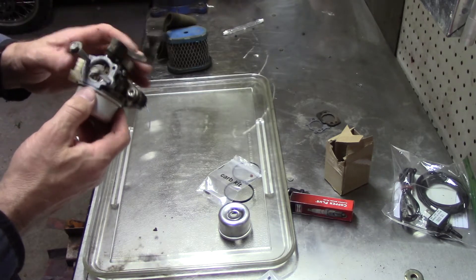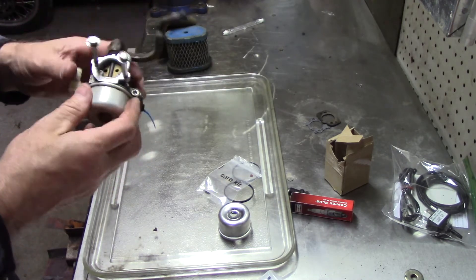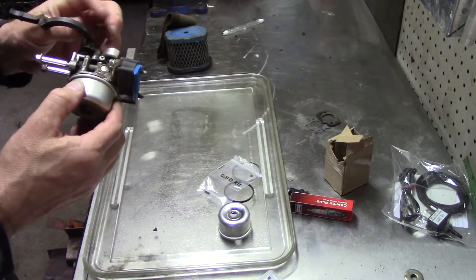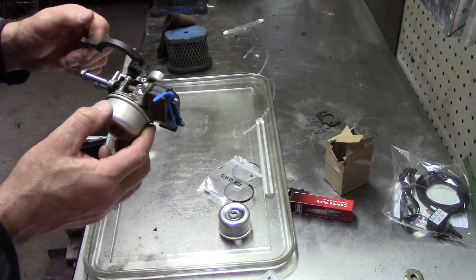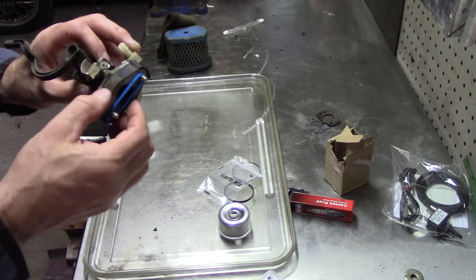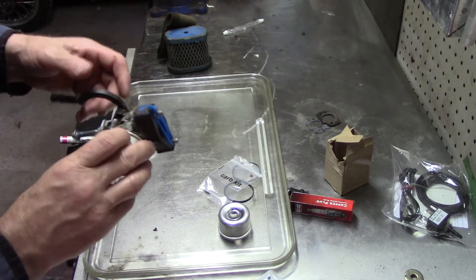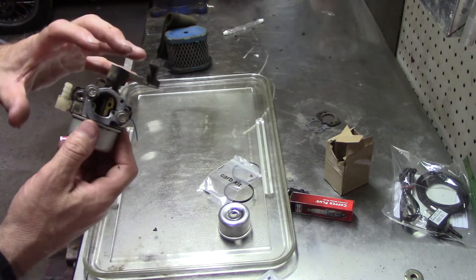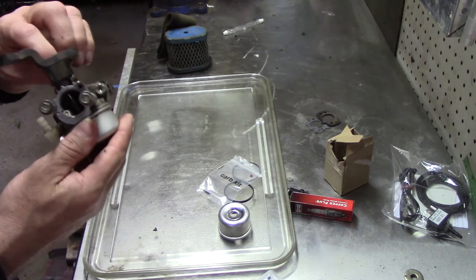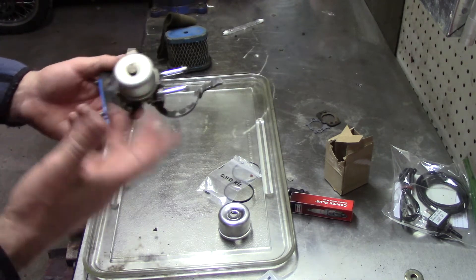If you go through this and clean it all up and it's still running crappy or whatever, usually it's the carburetor. It could be something else, but usually it's the carburetor. Then for about $20 — I know I've bought carburetors for $14 — they're so cheap. If you don't want to go through and clean them up, just get another one. This mechanism here is part of the intake throat; you're not going to get that separately, but the whole carburetor you can get, and you'd probably have to use this piece. I don't know if it would come with this choke mechanism.